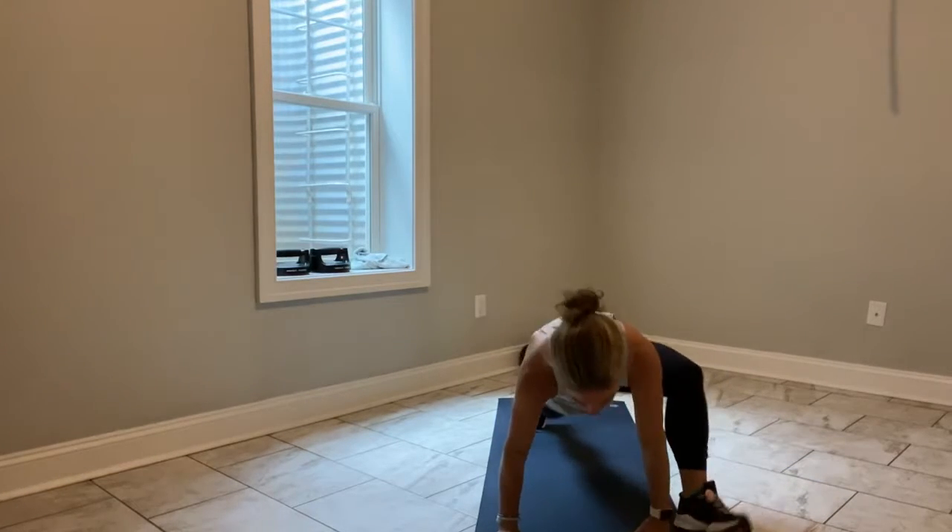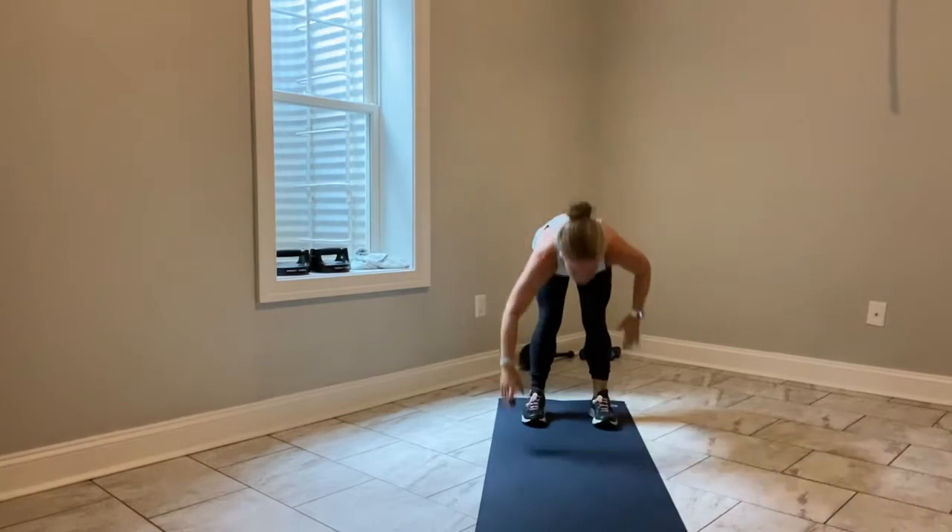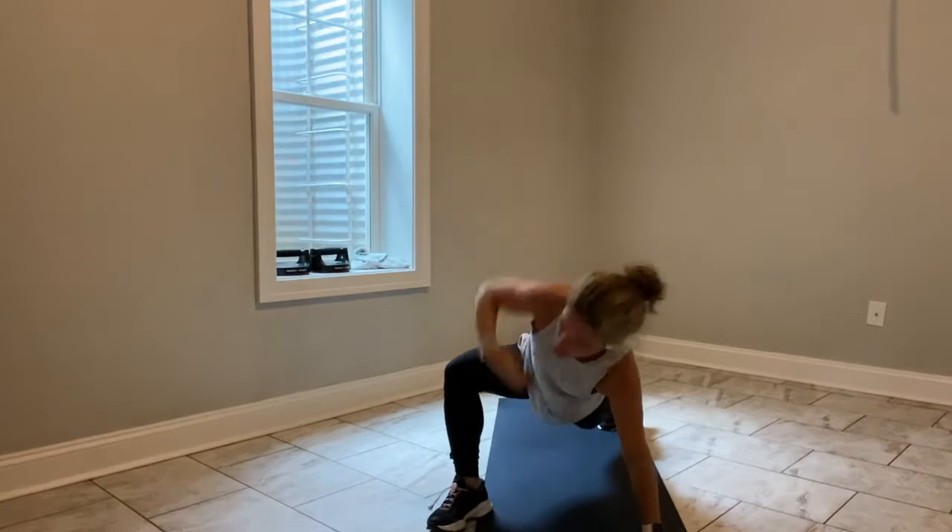So this is Cardio Crusher. What does that mean? That means we are going to rock and roll 30 minutes, nonstop movement.